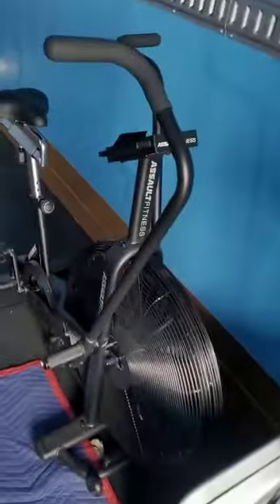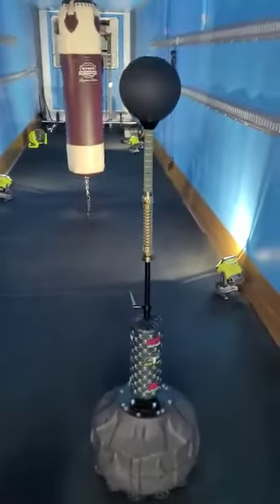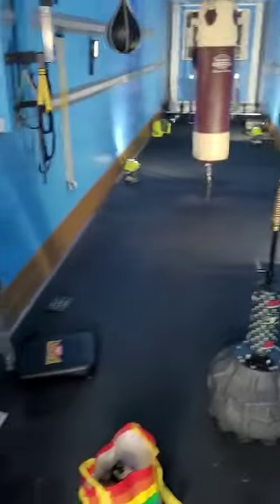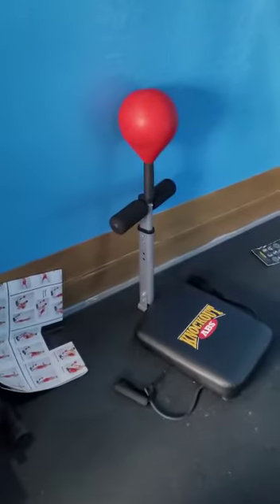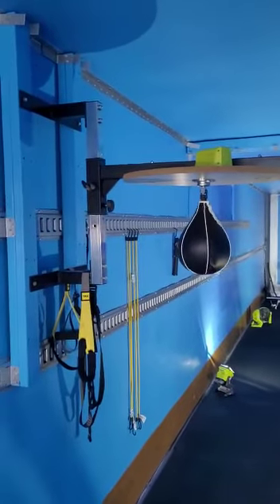This here is the assault fitness bike — every MMA guy understands what this is. This is the Ryan Garcia. There's a second bench here for your free weights — somebody can use that. Yeah, it's all here. This is a full, complete boxing gym.